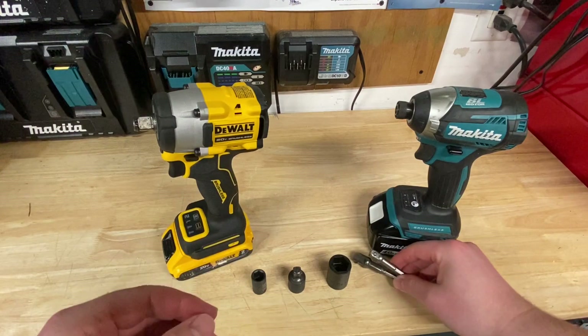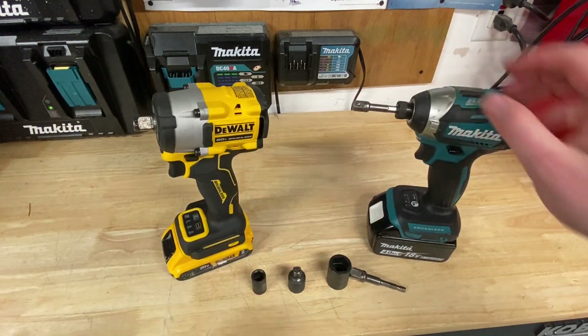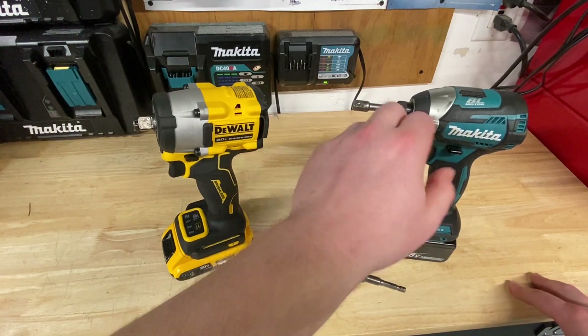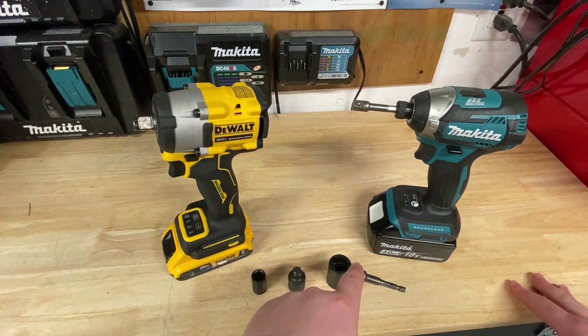The big issue you're going to find with these is that when you really need to put a lot of torque, you're going to start busting these off. And I have busted a number of these trying them over the years, especially when you go up to the half-inch sockets.